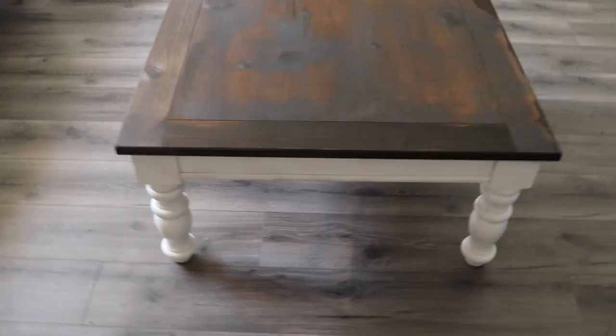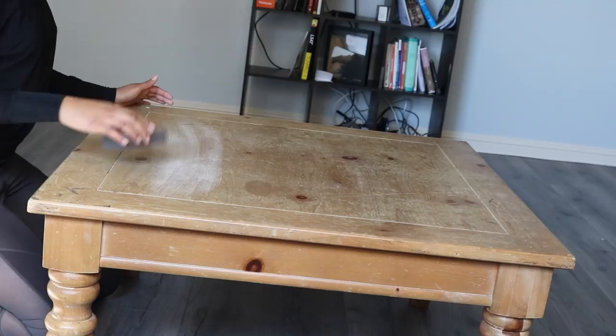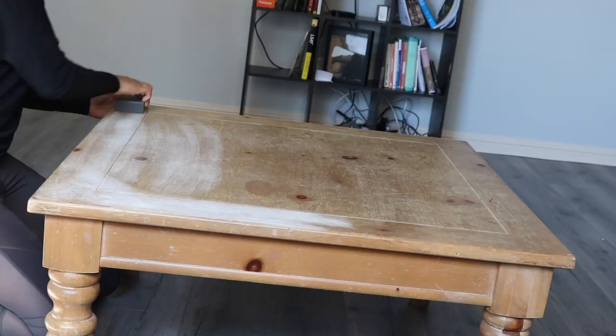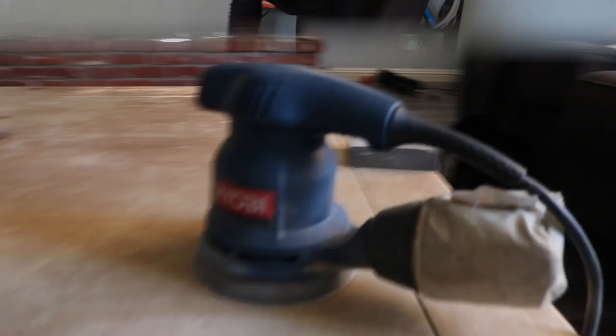So I started out with an unnecessary step which was the sanding pad. I decided to use the sanding pad just to see if I would be able to sand it down with my hands, because I didn't have a sander at the time. Using this was definitely unnecessary because it only took the surface off.